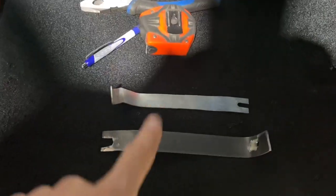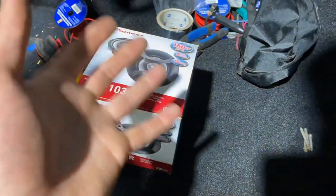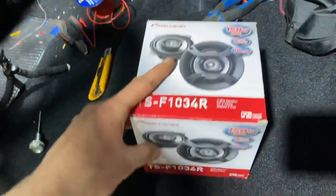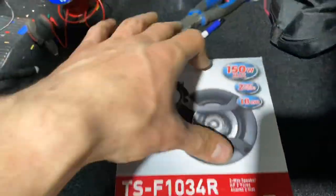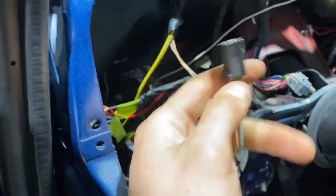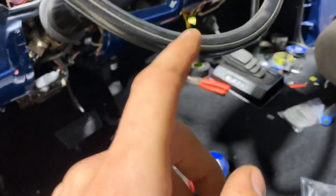I was going to be done with the speakers and radio, but this just came in from Amazon — a set of orange Finer speakers that are going to go up here in the corner in this hole. I'm going to quickly get those mounted up and wire the plug on so I can have the two front speakers hooked up and actually test my wiring on the deck and make sure everything's working.